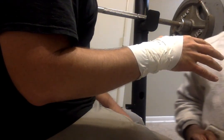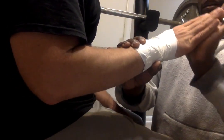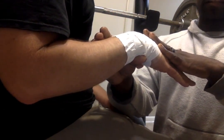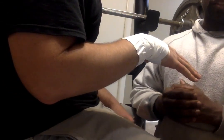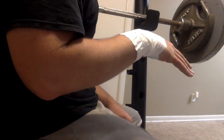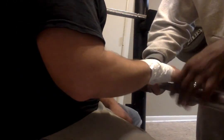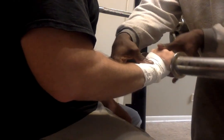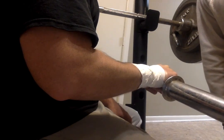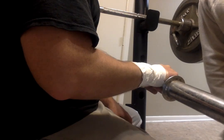The stretching exercises I've decided on are to flex the wrist and extend the wrist, holding each one for five seconds, done twice a week. Next, we'll be doing some pronation and supination. Each of those will be done one to ten times, two or three times a day.